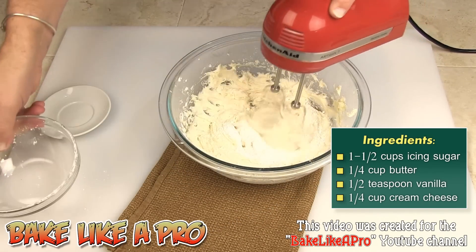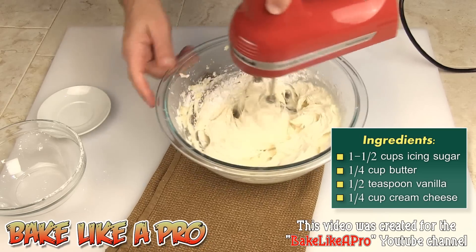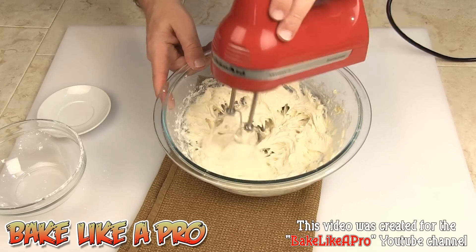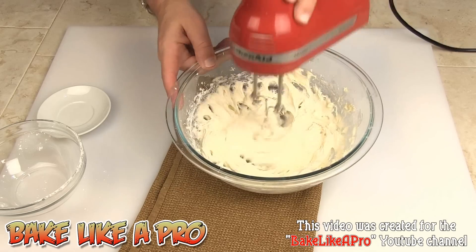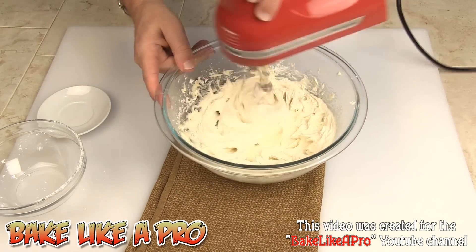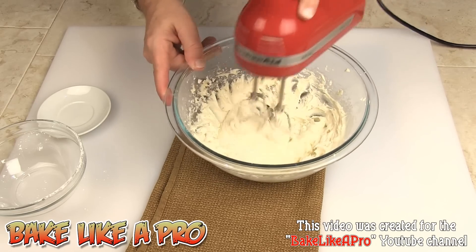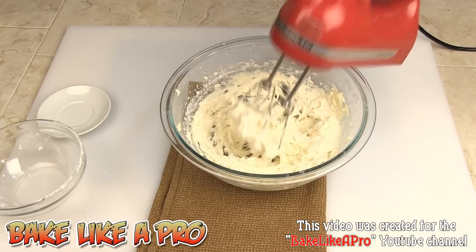We'll add a little bit more — you can see this is really really nice. This recipe is enough to ice about 12 cupcakes, or if you have jumbo cupcakes, about six of those. Now if you're using a piping bag, you want to look at the actual consistency of this mixture.